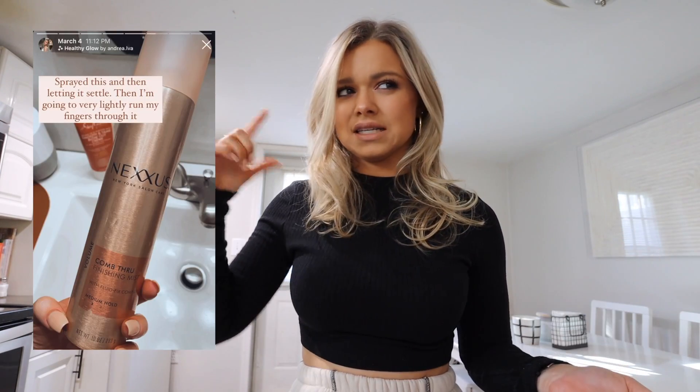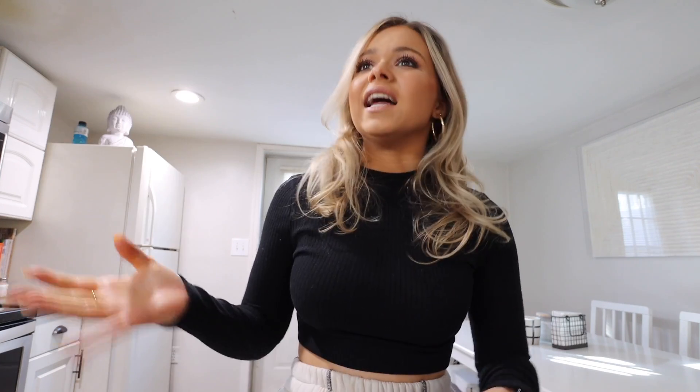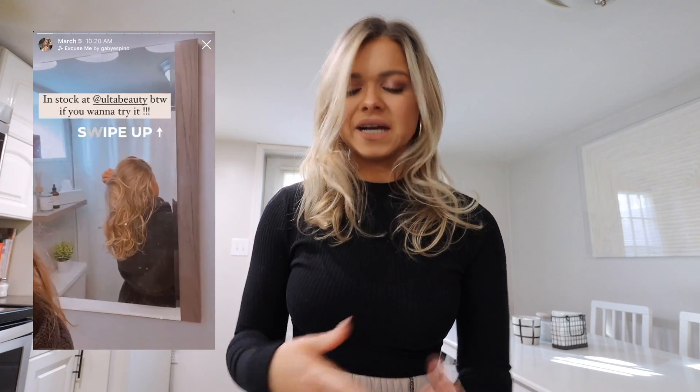I did 10 seconds on high heat and then 10 seconds on cool, turned it off, and let it fall — and what you get are these really tight little ringlets. I left it like that, didn't touch it. I did my bottom layer, clipped it up, took down my top layer and did the same exact thing. Then I sprayed it with a comb-through mist by Nexus — I'll put all the products down below. I let it cool for a while and, since I was experimenting, I ran my fingers through it a little bit to see what it looked like.